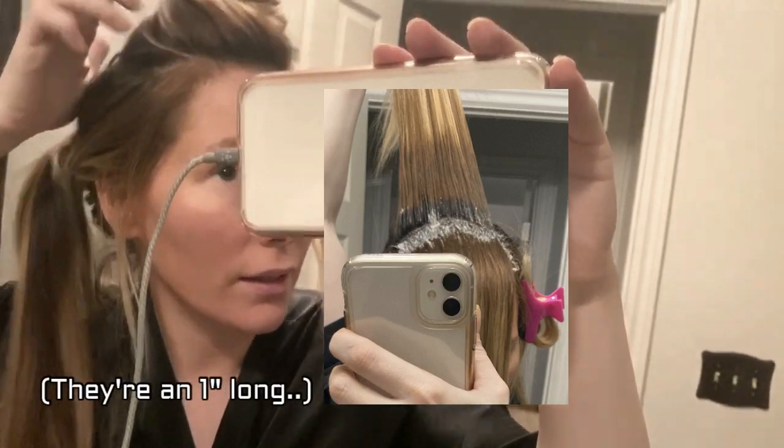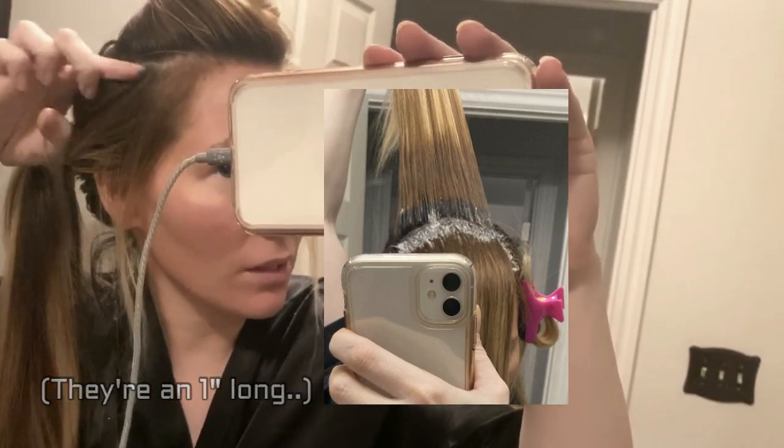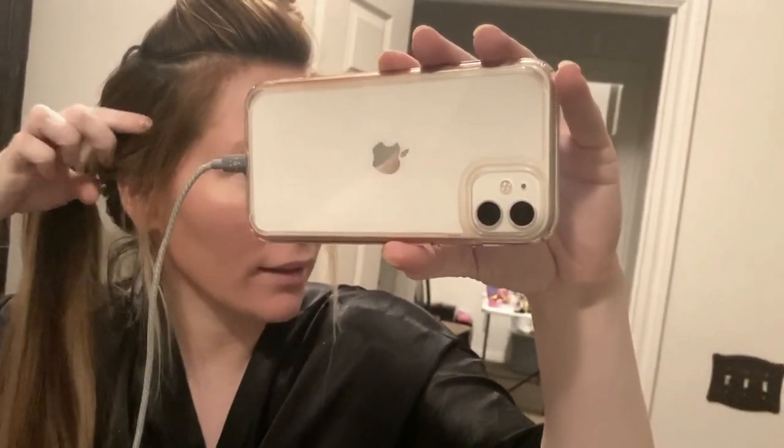My roots are just this long. But whenever I get roots, because my hair is really, really dark, the whole thing looks really dark and that bugs the hell out of me. I'll just add a picture in here somewhere of how much brighter my hair looks when I do my base — it's incredible. Right now it looks so freaking dark. I hate it. I love being a blonde.